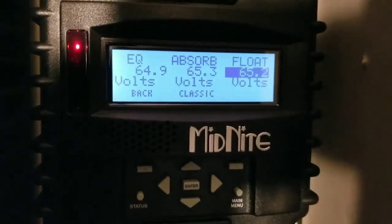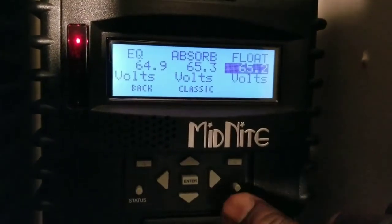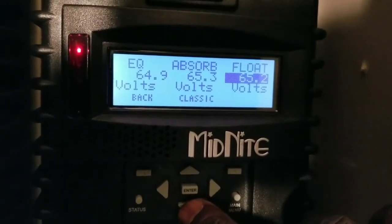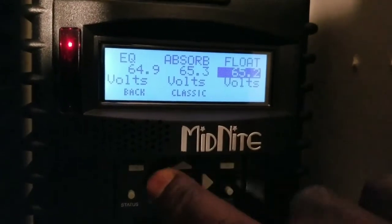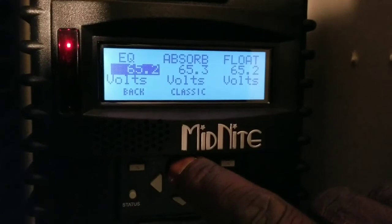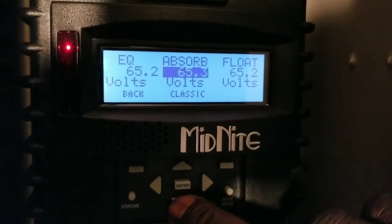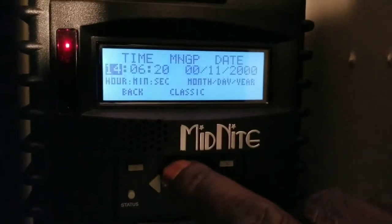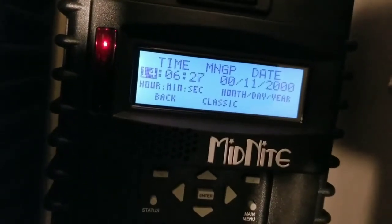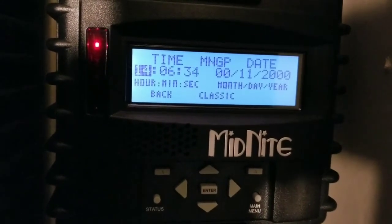Or you can increase this to 62 or 63, then you can have the float at 62. This is some of the other stuff that's different with different charge controllers - they have their own behavior. For absorb I can still find it because I go 65.7 over 65.3, that's okay. 65.2 is what I want my system to be at. This is how you set up the voltages and we're gonna set the time - this completes our battery setup and the system is already turned on.